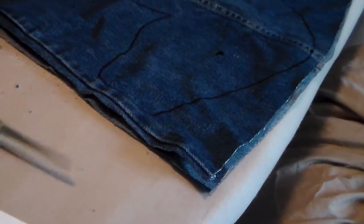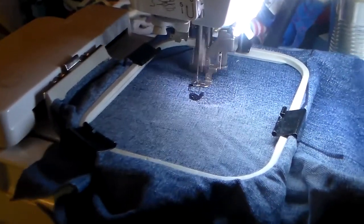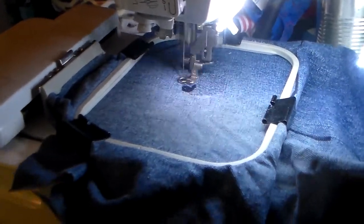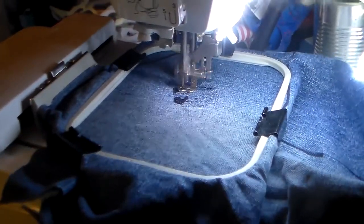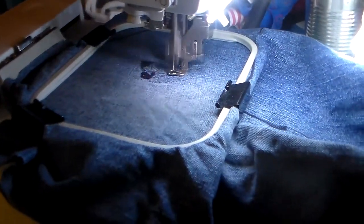I'm also trimming off the extra denim here. I put it on the machine and get it started. I get the eye pattern from Whimsy Woo, and I use a Brother SE 400. It is a beginning-level embroidery machine and I love it. It works — it's a little workhorse.